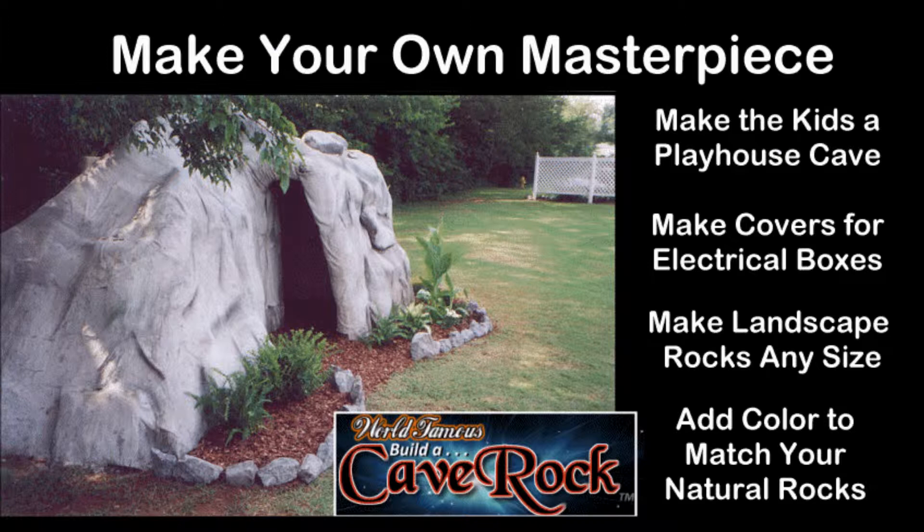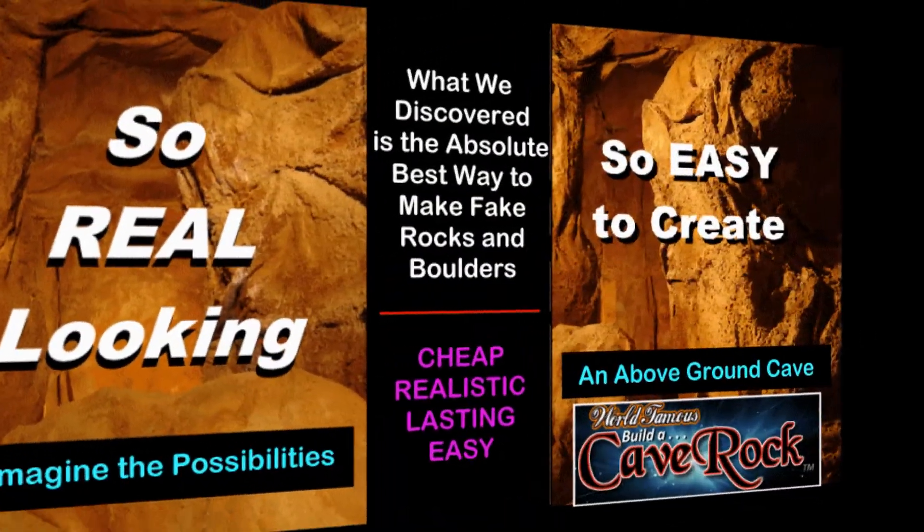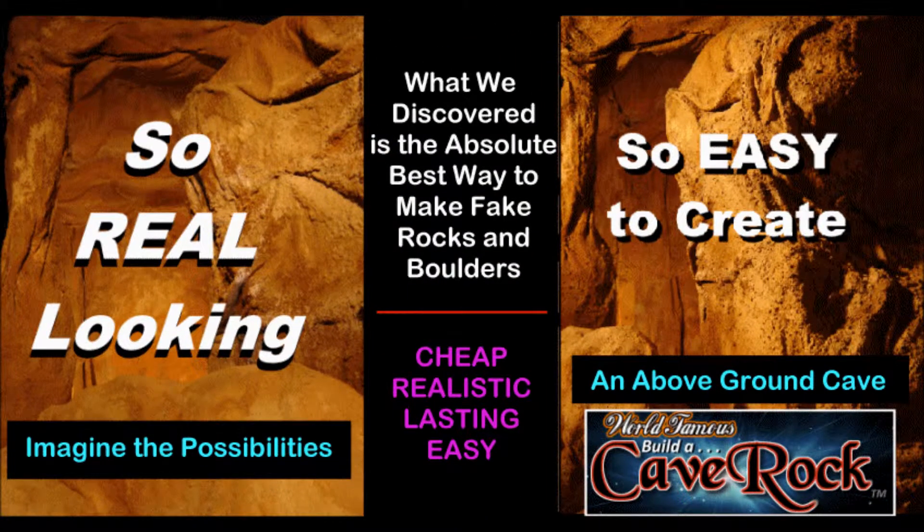What we designed, copyrighted, and now offer to the public is a totally unique method of making landscape rocks and boulders for a whole variety of uses. Kids love the playhouse cave as their own special place, and it can also serve as a garden shed for keeping your outdoor tools handy and ready to go. What we offer is our unique process of saving you both time and money, not to mention all that heavy lifting and trying to move big rocks into your landscaping projects.